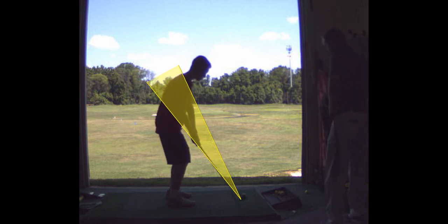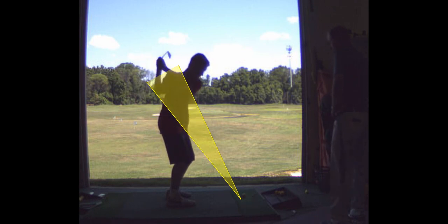When you swung back, you took the club back way underneath the line — under plane — then you lifted and you lost control of the club. Right here your hand comes off the club, and the face of the club is wide open there.